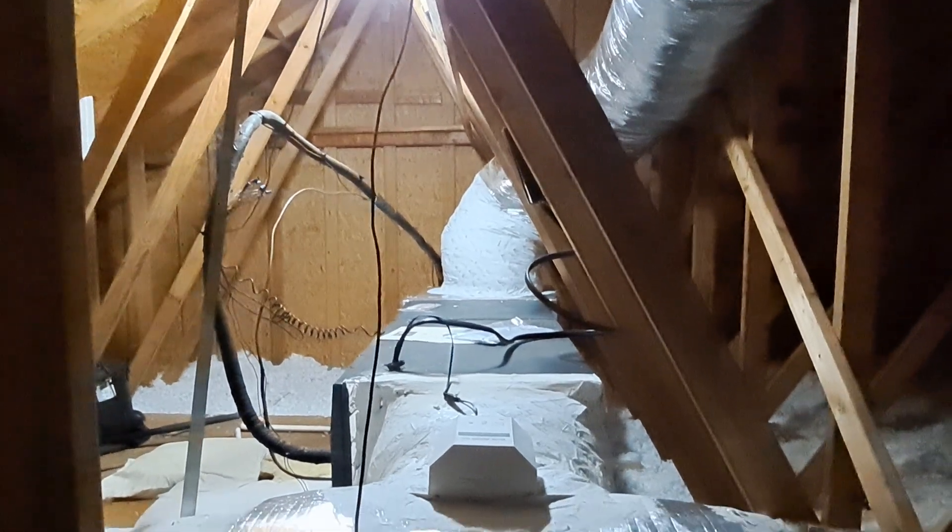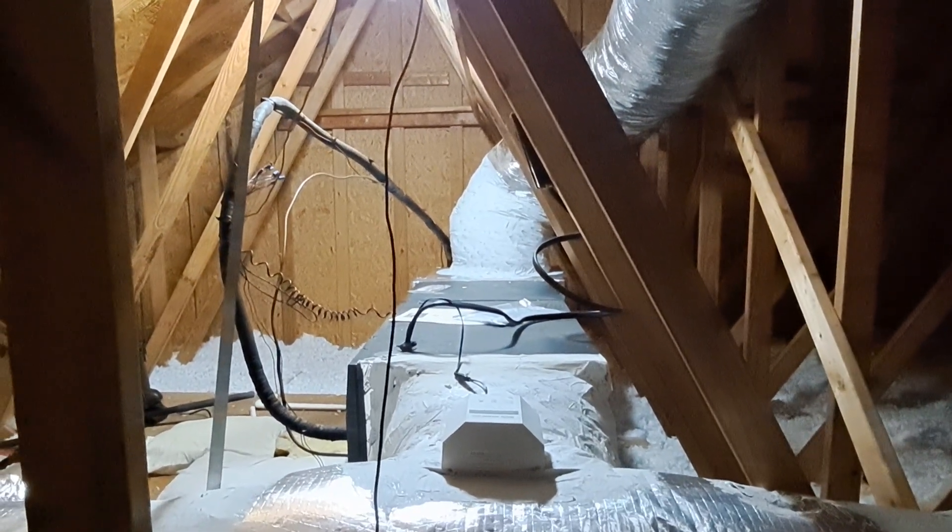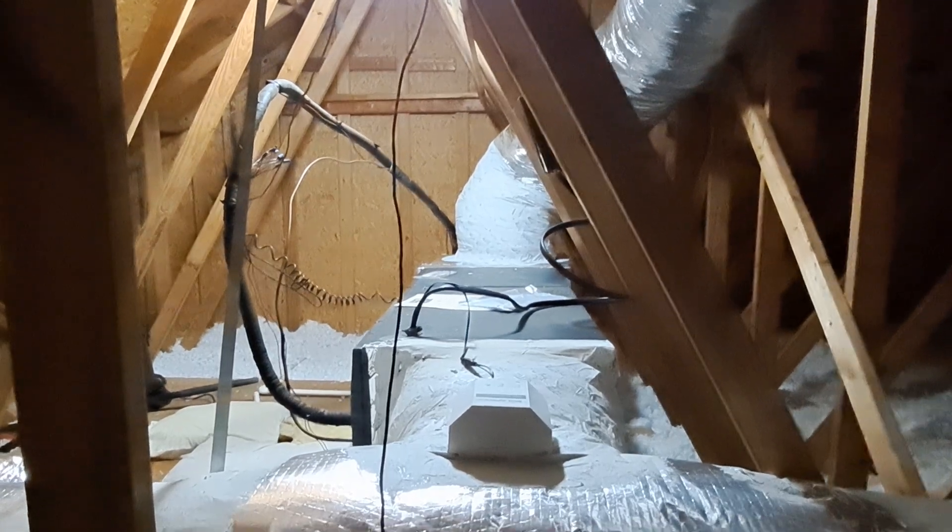Okay, all right gang, this is a tough one but look where I'm at — some place in my attic I've never been before. Here's the wall where I'm trying to fish my wire up, my 12-2.